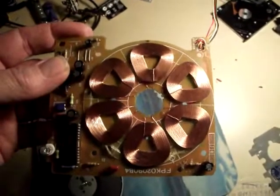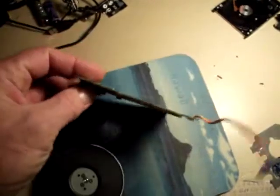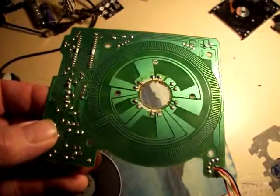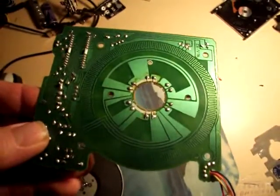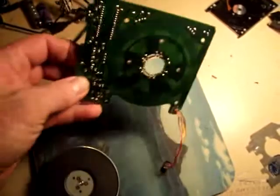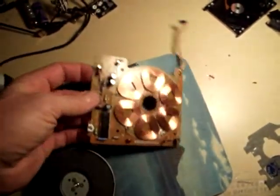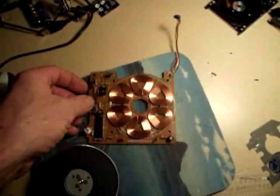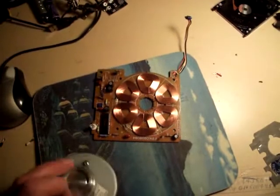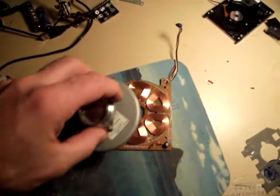I haven't even closely examined how they're wired. But on the back you have some channeling, so you can take a small grinder and grind out your routes so that you can wire this the way you want. Of course you would then cut it out, and from there you would mount it such that this does the spinning.